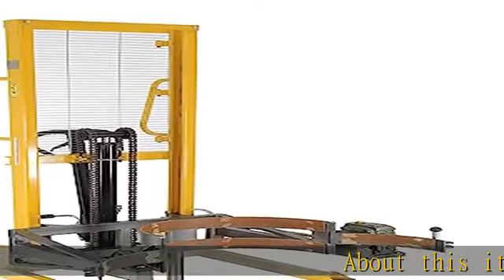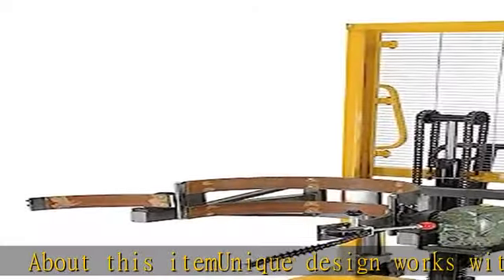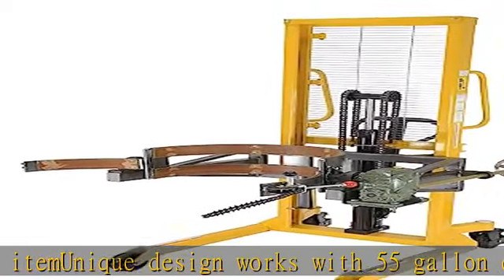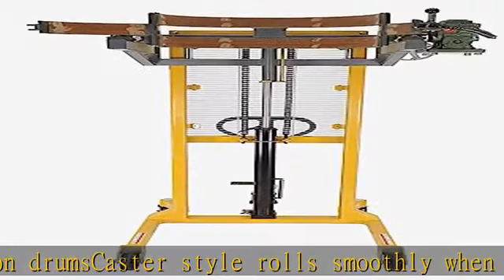About this item: unique design works with 55 gallon drums, caster style rolls smoothly when loaded, solid steel construction offers long lasting rugged use. Drum lifter design lifts, rotates, and transports drums easily. In the description to get this product today at the best price.